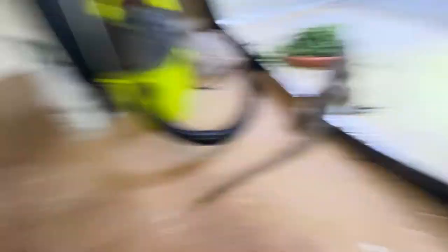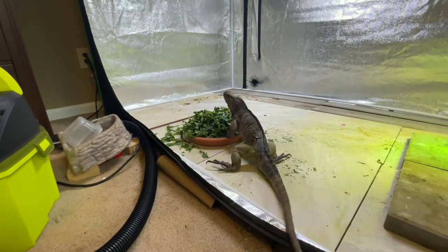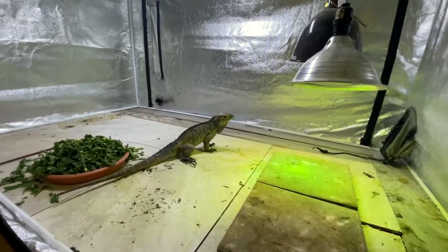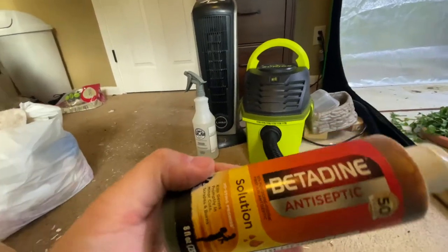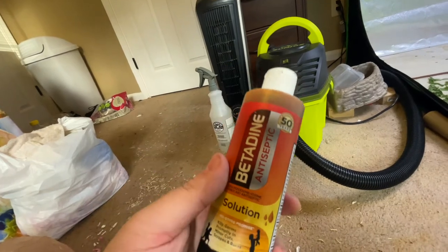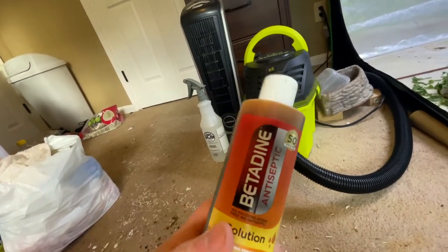So when we have something like this, I'll go over how we treat it and different ways you can go about it at home. Of course, if you're unsure about anything, always, always, always consult with a veterinarian. He's perfectly okay and acting normal. First thing foremost, one thing you always want to have in your arsenal is some Betadine — it's an antiseptic. This stuff is really, really good for minor injuries to help keep everything clean.